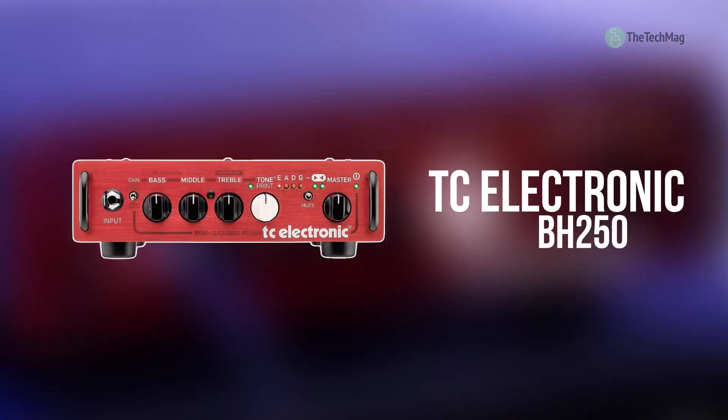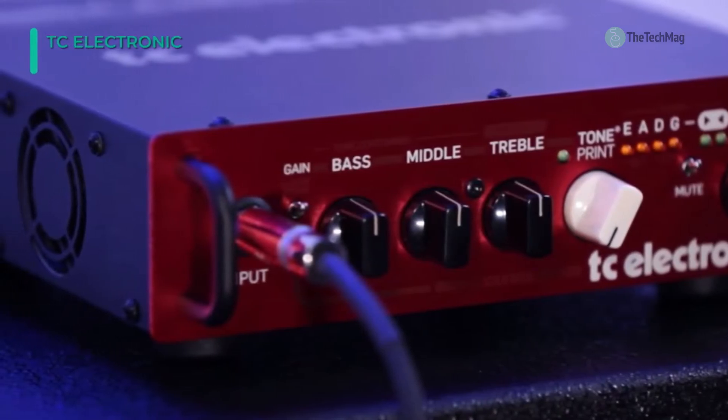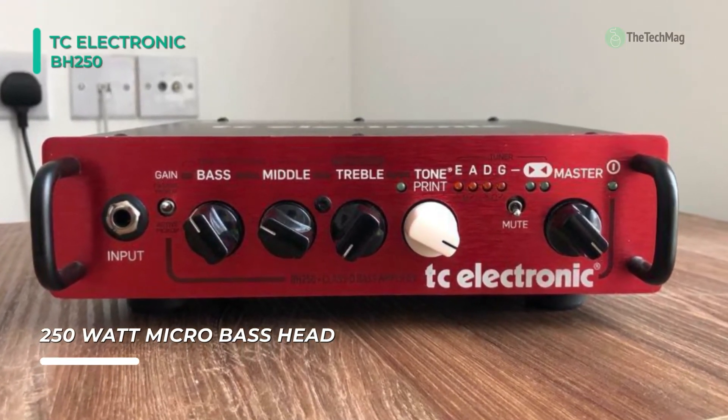The TC Electronic BH250 Bass Head is a 250-watt bass amplifier designed with a variety of tonal options and downloadable effects via TC Electronic's TonePrint program. The TonePrint control on the front panel works as a blend knob, increasing or decreasing the amount of the given installed effect.